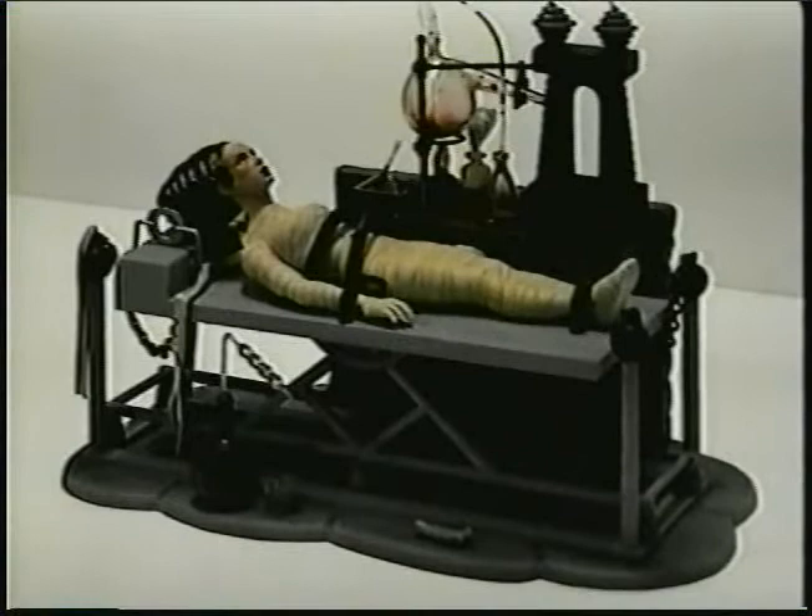This was actually the first kit that I had entered in one of the Polar Lights modeling contests, and this one came in as a grand prize winner in their first contest. So it's one of my favorites.